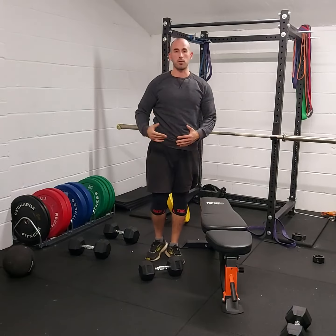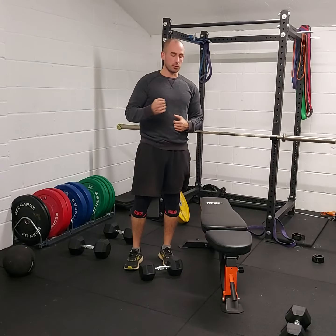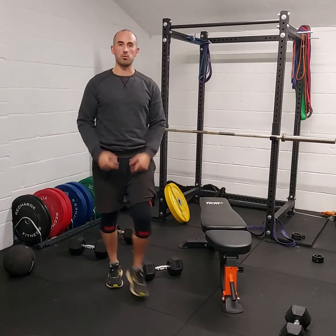We'll do these one after the other — rest back into the chest press and into the rows straight afterwards. So we'll do the chest presses, then a set on the right arm of the rows, a set on the left arm, then we rest.